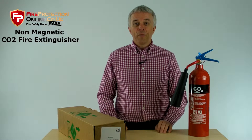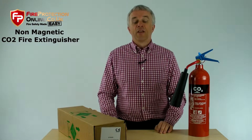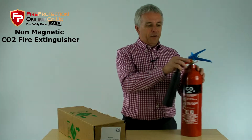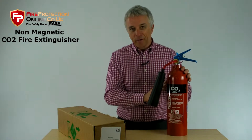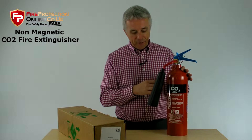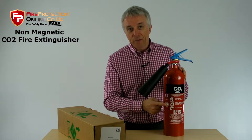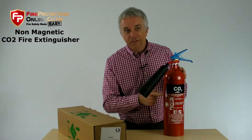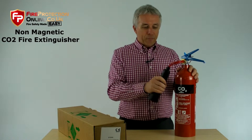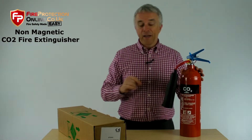The 2kg non-magnetic CO2 fire extinguisher is a special beastie. Our one is the Firepower range, which is made by Chubb Fire in the Chubb Fire Factory in the UK. It's great. It has British Standard Kite Mark, BAFE Approval, and the CE Mark, which denotes the best quality you can get. But the most important thing is that it has a blue handle.